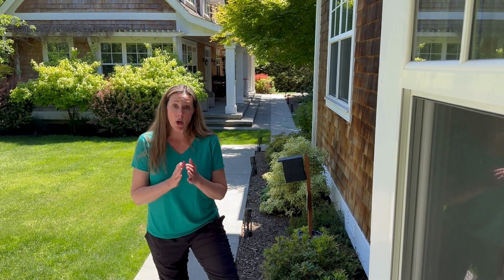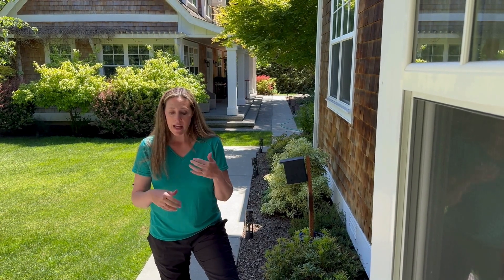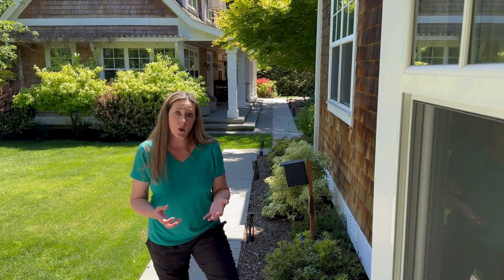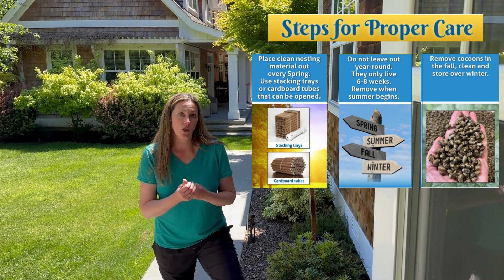It's really important if you're hosting mason bees that you're harvesting and cleaning them every year. If you're utilizing our program, you're sending your nesting material back to us and we'll harvest and clean everything for you. But if you're hosting your own bees, there are three very important components to making sure your bees are healthy.